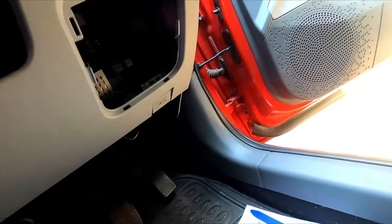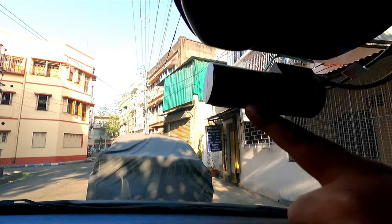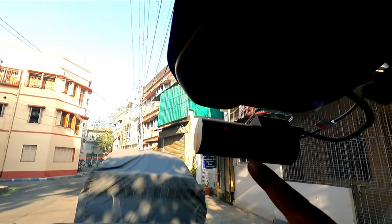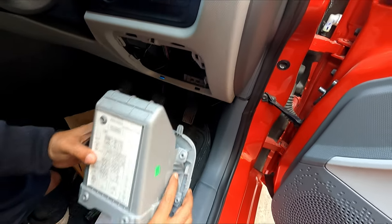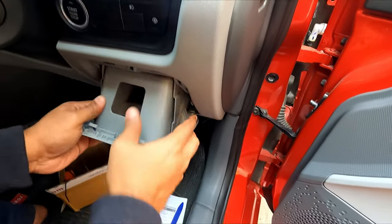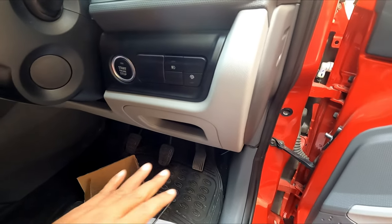Let us check whether the dash cam is working or not. You can see the dash cam is working — it has been successfully installed. This is the right procedure to install a fuse tap connector for connecting your accessory or a dash cam, whatever the case may be. I hope I have been able to explain the perfect method to you. If you liked the video and found it useful, please leave a thumbs up and subscribe.